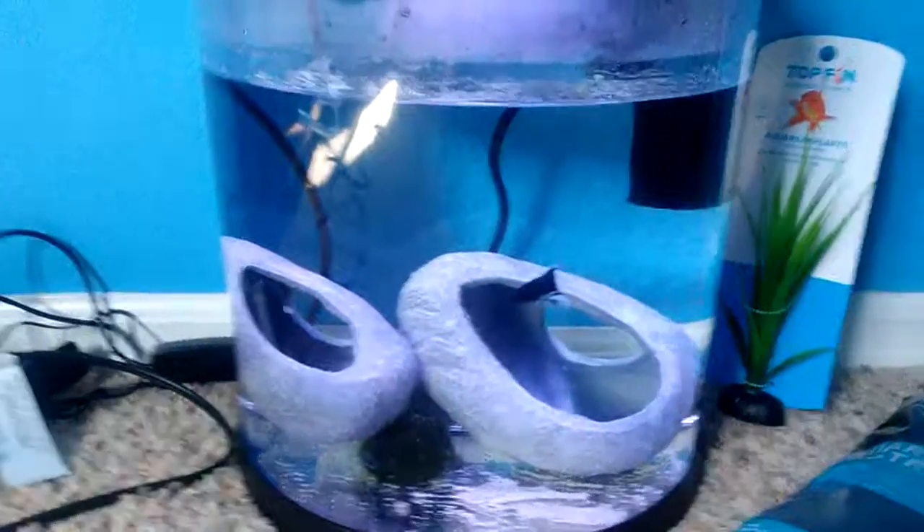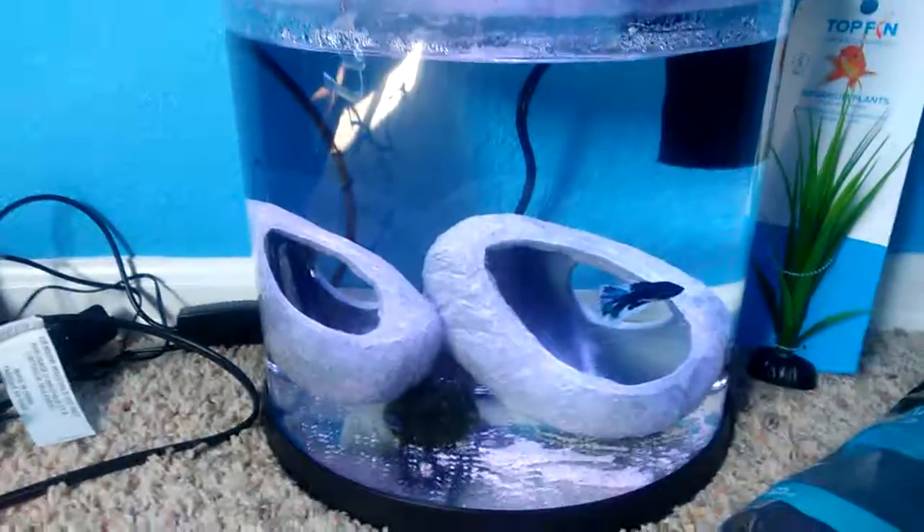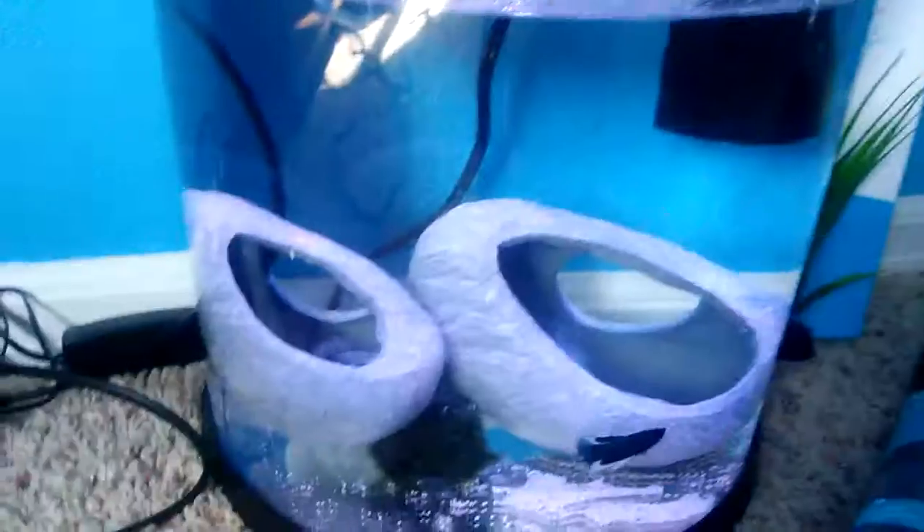Here we have our little betta fish in our 3.5 gallon reef. We have the box right here — hashtag not sponsored — but it's the Enchant Topfin 3.5 gallon Underwater Worlds aquarium. It also comes with changing lights, which I'll show later.